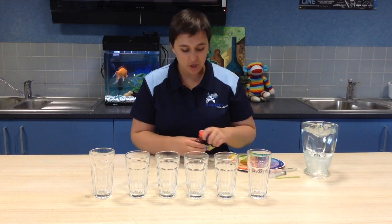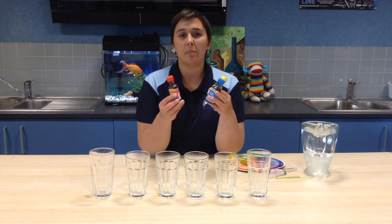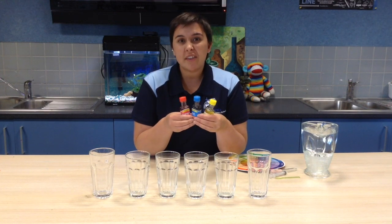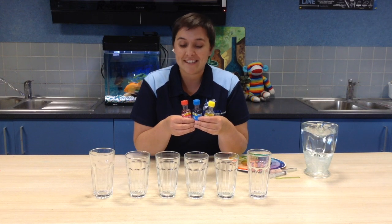Today for our activity we're going to be using food dye. You might have some of this food dye in your pantry for baking cakes and icing. If not, that's okay — you can watch the video today. But if you do have these supplies at home, give it a go and see if yours turn out the same as mine.